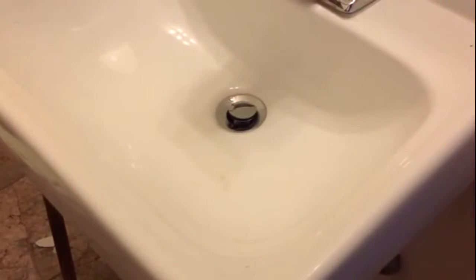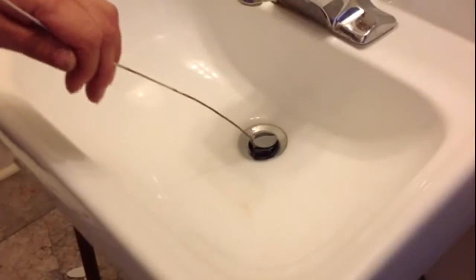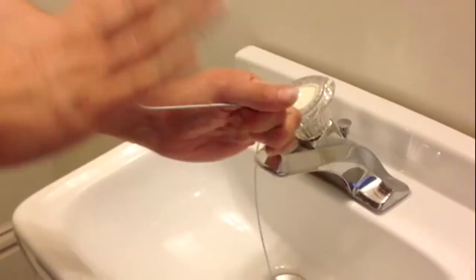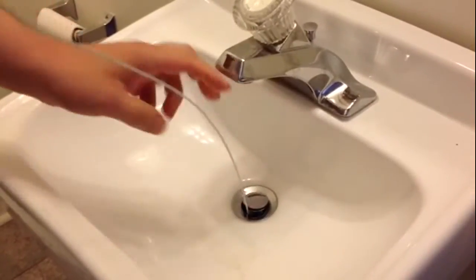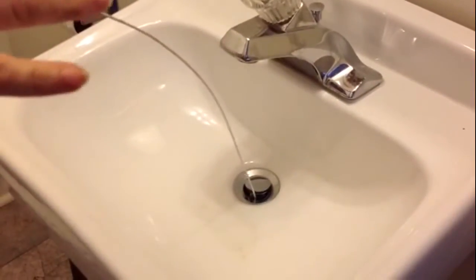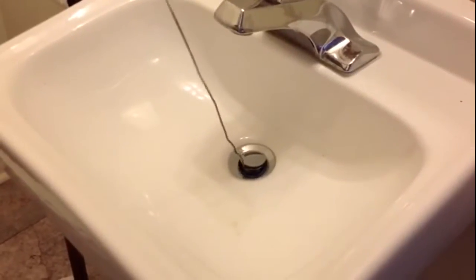Before I take the P-trap apart, I always like to try going in with a coat hanger or vent tool first — without disassembling anything. I turn it in there and try to loosen up the clog. It might even be just flowing up near the drain opening, and this will probably do the job. More times than not in a bathroom, that's where the clog is. It's the simplest thing to do without breaking stuff apart.